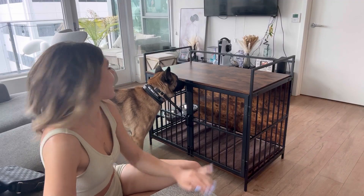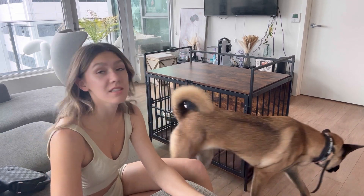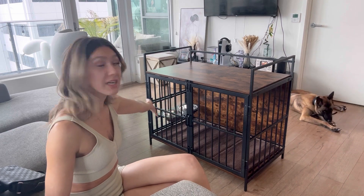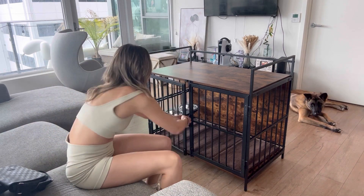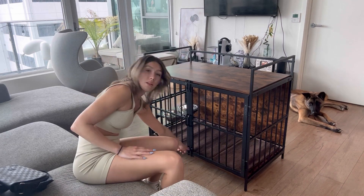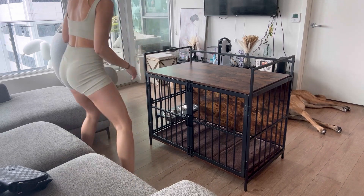I just got this dog kennel slash table off of Amazon — this is amazing because it's super convenient and very versatile. As you can see, this bottom part right here is a perfect, very nice big dog kennel that even has bowls, and it has these two doors that open up, which you can also lock on the top right here and on the bottom down here.